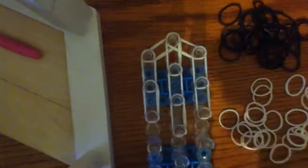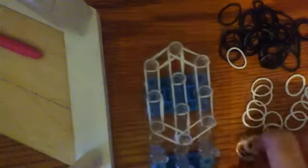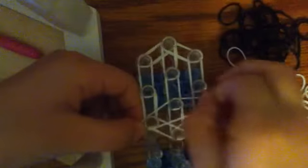You are going to push these down. You are still going to use double bands, and you are going to put two from there to there, and then two more from there to there. So that is what your panda face looks like, and we are going to make a horizontal band like that.